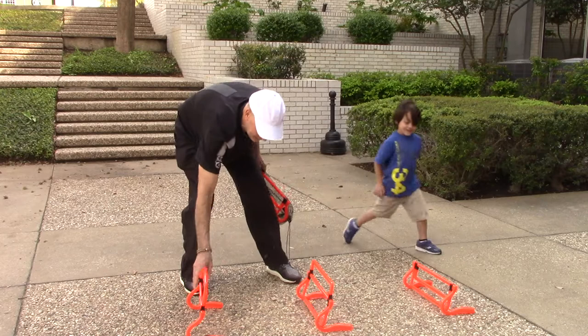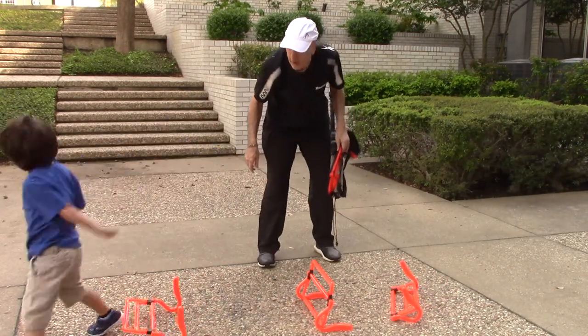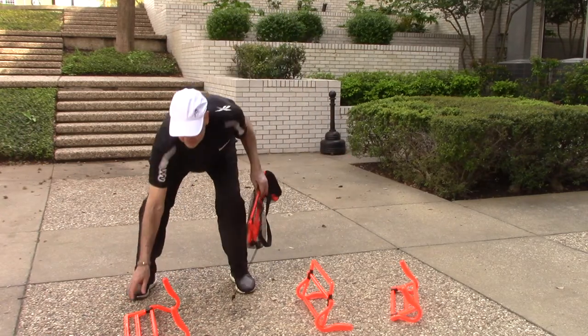Ready? Start over there, let's see if you can get over all three. One, two, three. One, two, three. Oh, and you can see for safety they tip over.